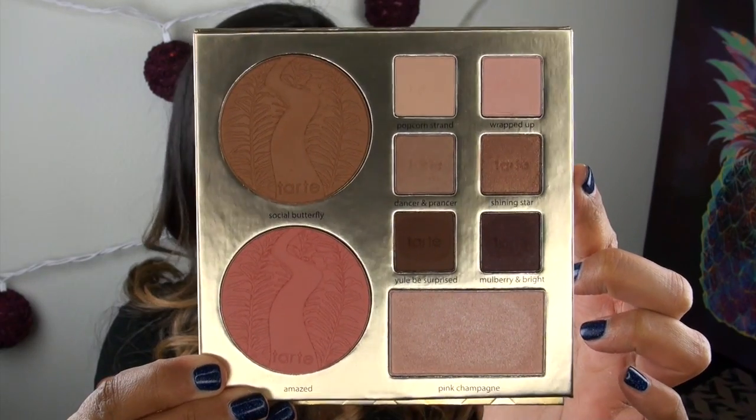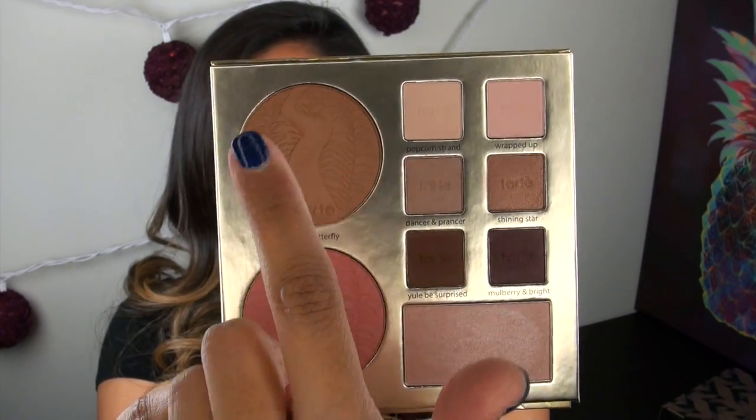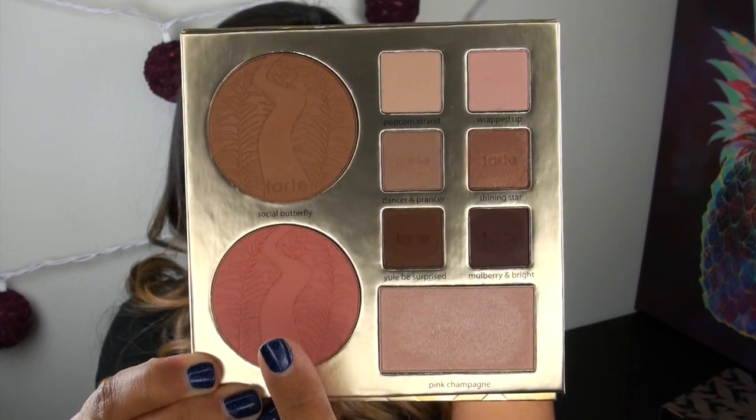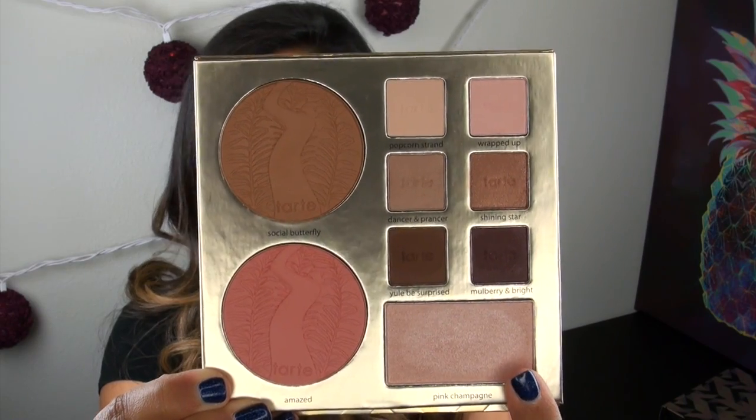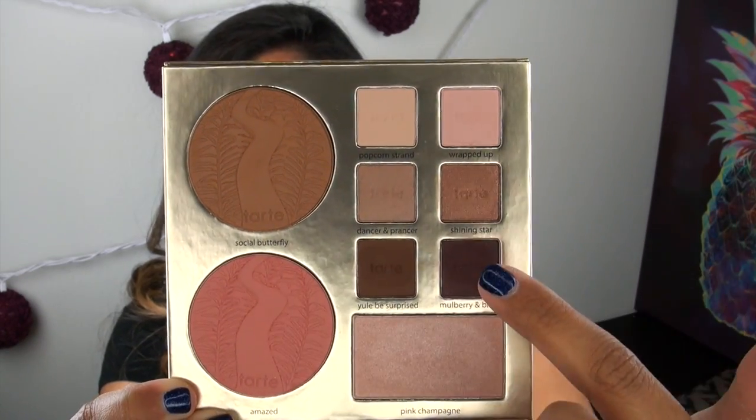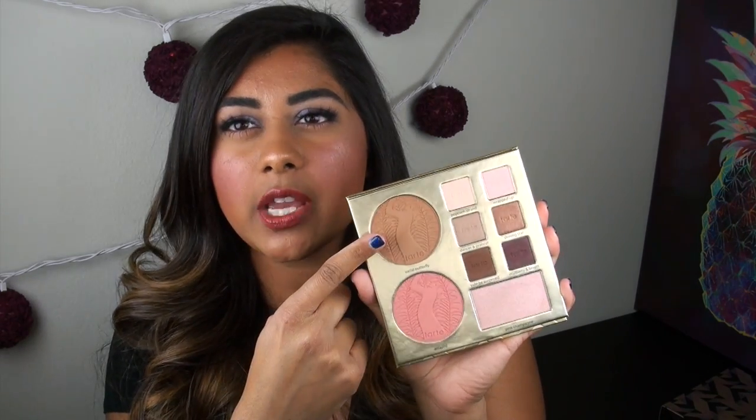This is what the inside of the travel palette looks like. You are getting a nice, pretty decent-sized bronzer, a decent-sized blush, a highlighter — which could probably be doubled as an eyeshadow — and then you are getting six actual little shadow pans. The first thing I definitely want to note, and I want to applaud Tarte for doing, is that they actually printed the names of all of the colors on the palette. That is a first for Tarte holiday collections, and I really appreciate that.